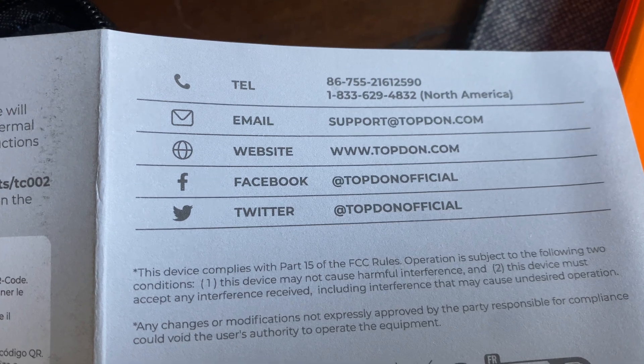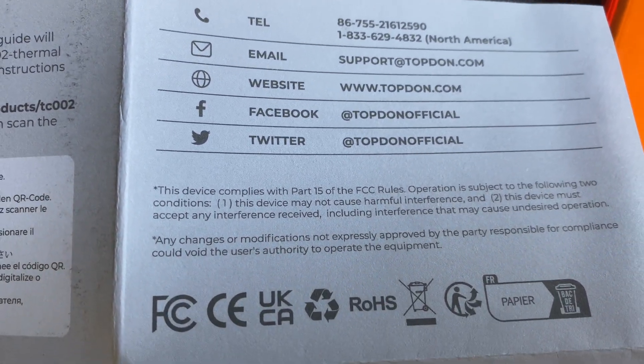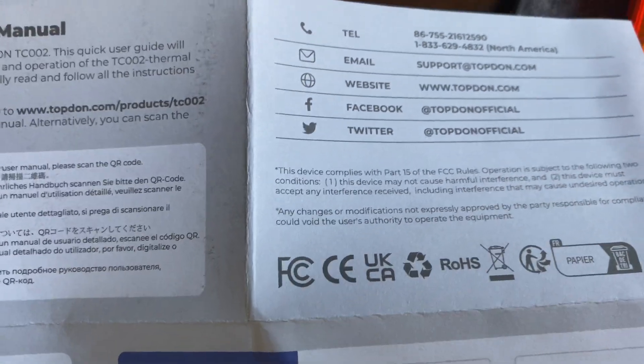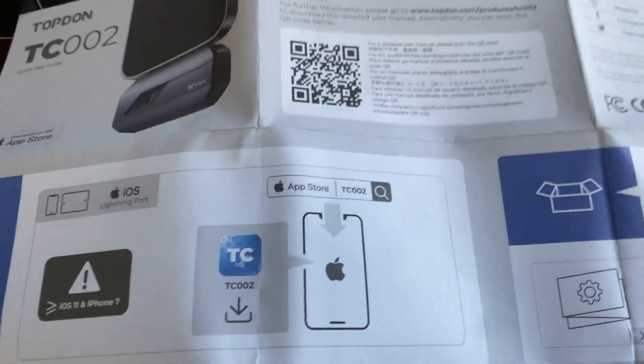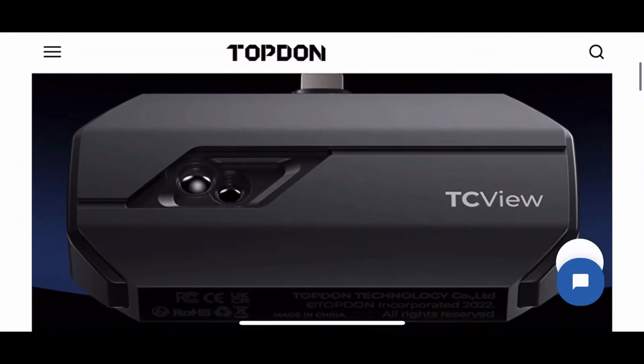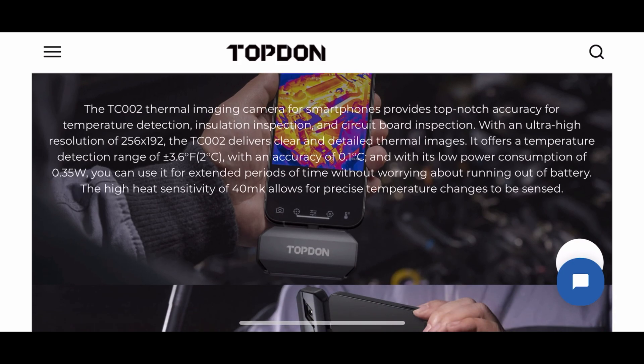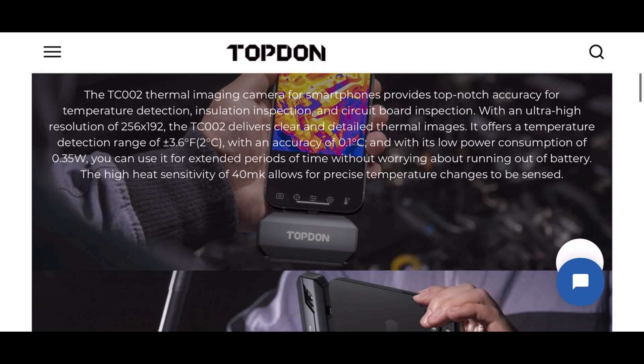Here is some support information to get any support or questions you might have about your unit. The feedback has been really good. Here's an overview of the TC-002 and some good information on here.